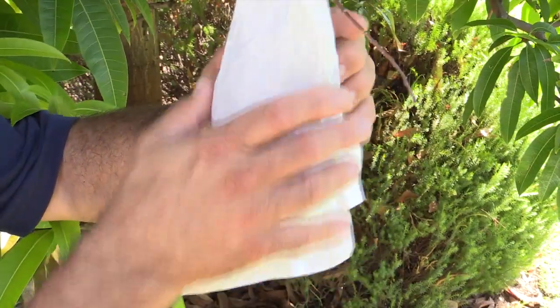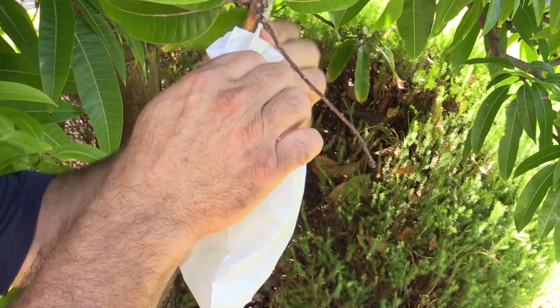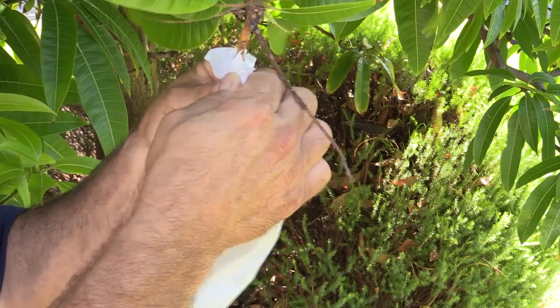Another way to prevent fruit fly damage is to prevent access of the fruit fly to your fruit. You can do this by either using netting, or you can buy commercially available bags — paper bags, cloth bags, or mesh bags are all available. Following all those control practices will enable you to enjoy your home grown fruit.